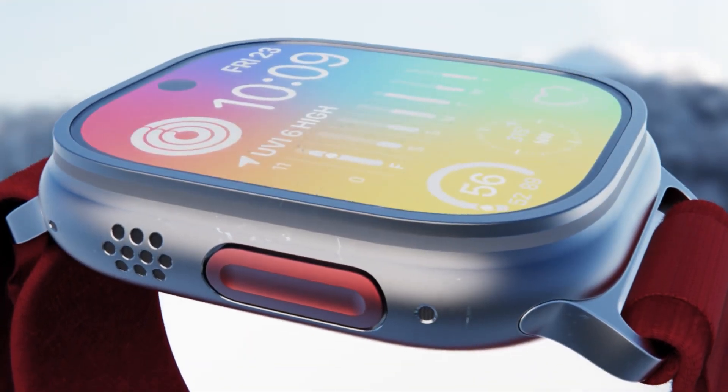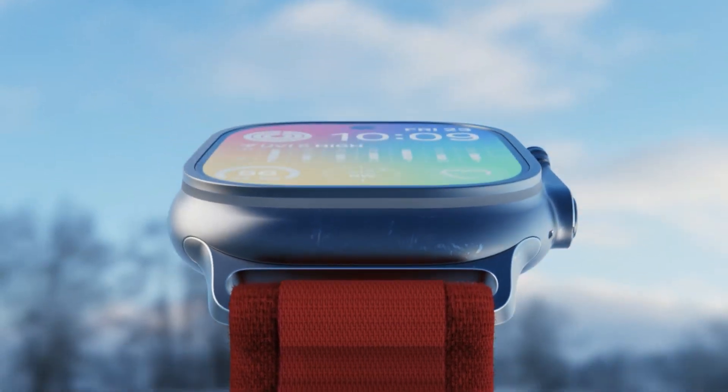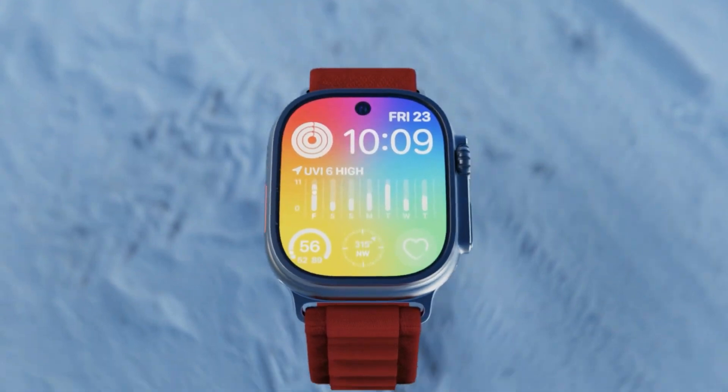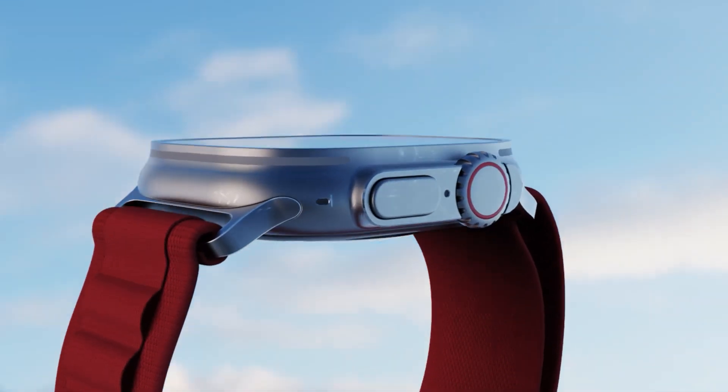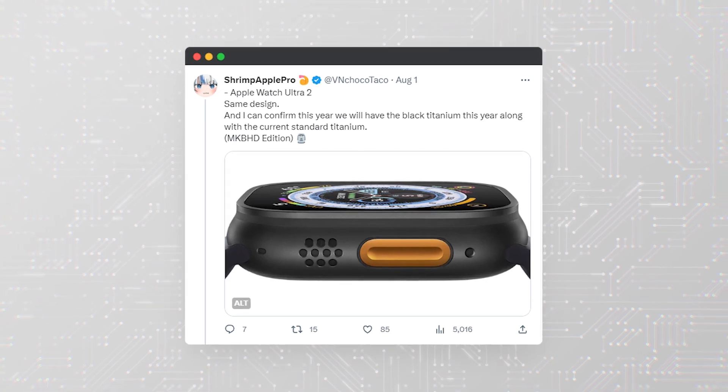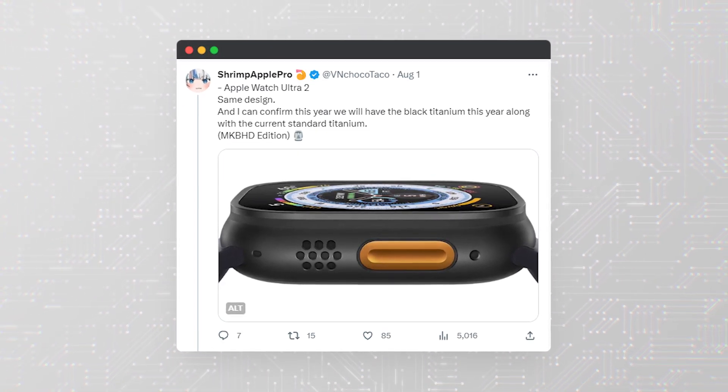Let's talk rumors. Let's talk about the Apple Watch Ultra 2. It seems that our favorite fruit-branded tech company is upping its game yet again with the second generation of its high-end smartwatch. According to reliable leaker ShrimpApplePro, we are in for some tantalizing surprises.